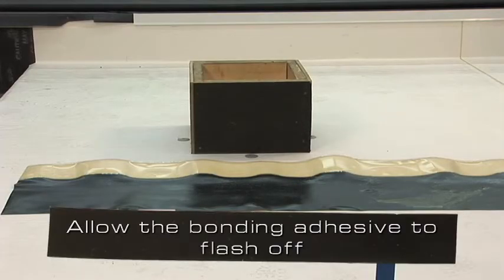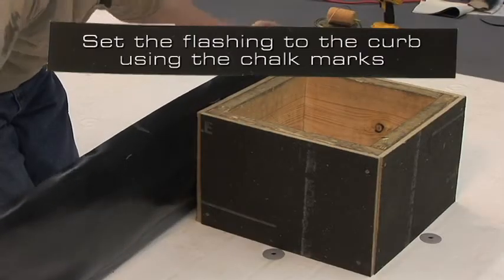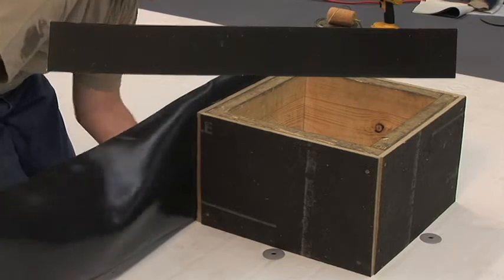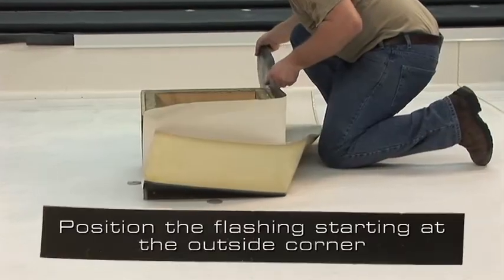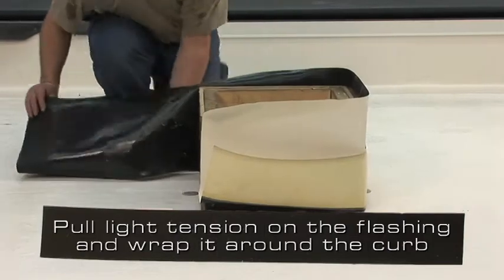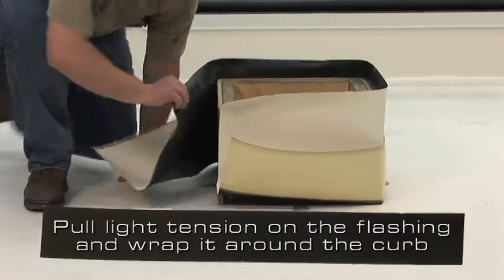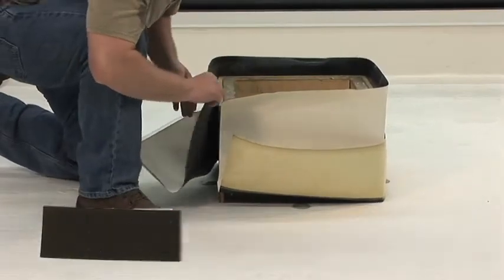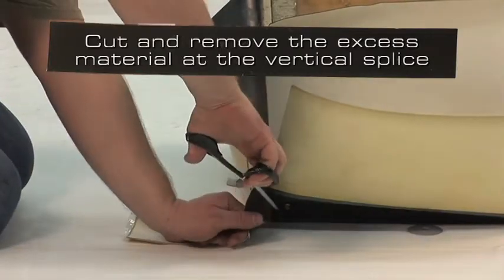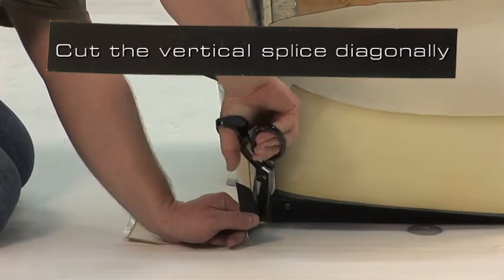Allow the bonding adhesive to flash off until it passes the tack test. Fold the flashing in half and set the flashing to the curb using the line we chalked earlier. Position the flashing starting at an outside corner. Pull light tension on the flashing and wrap it around the curb. Cut and remove the excess material at the vertical splice, and cut the vertical splice diagonally.